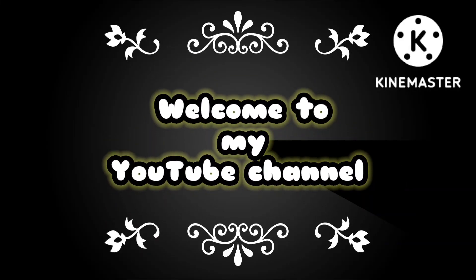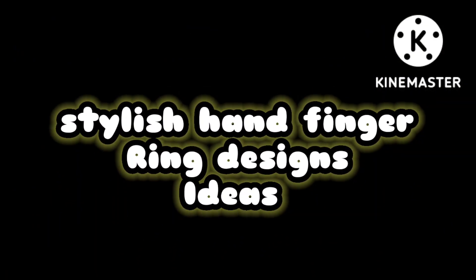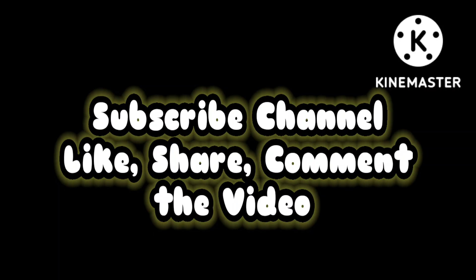Hello friends, welcome back to my YouTube channel Stylish Fashion Hub. In today's video I will show you very stylish head finger chain ring ideas. If you want to learn something new, please check, subscribe, like, share, and comment.